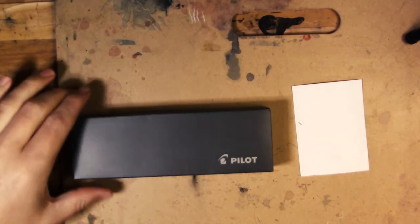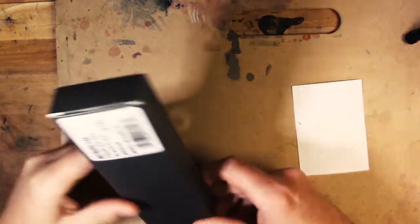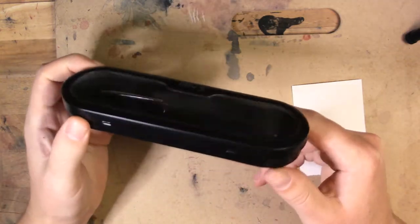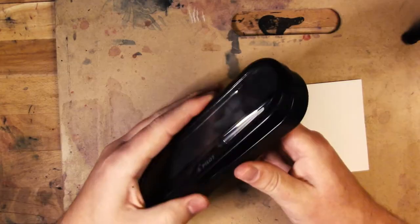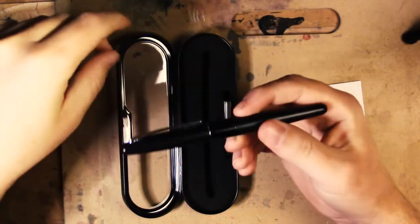Today I'm opening my very first fountain pen. It's a Pilot Metropolitan. Comes in this classy box. It's got a nice weight to it. It's nice and shiny.